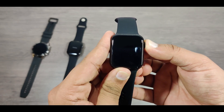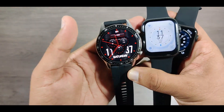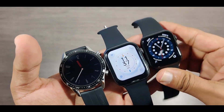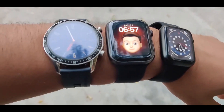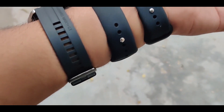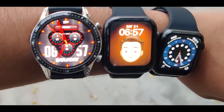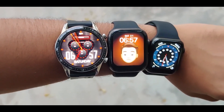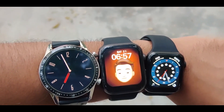Without further ado, let's go for a physical test of these watches outside. We have got all three watches on my wrist — the first one is Huawei, then FK88, and last one is HW12. I'm using the Huawei watch only for reference. I'll quickly set up the workout mode on all three watches.